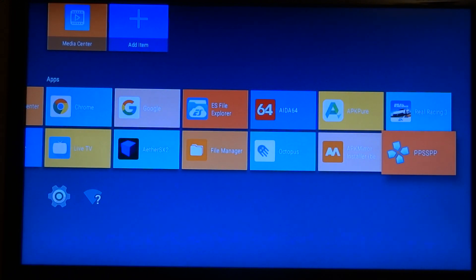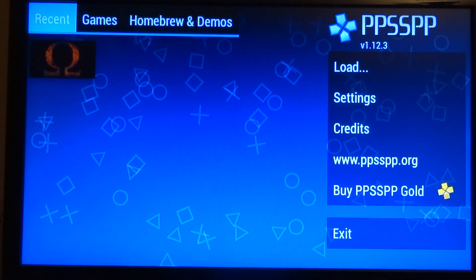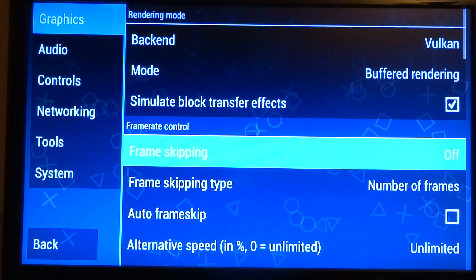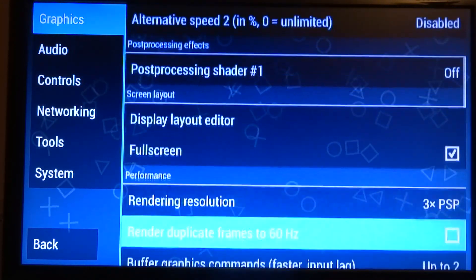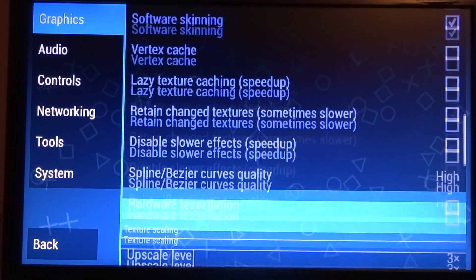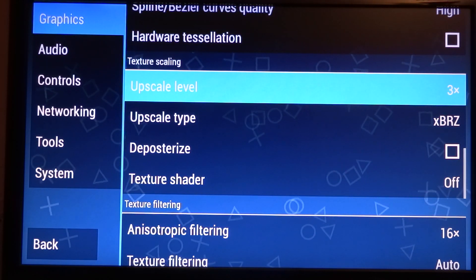So here we have PPSSPP. To show you the settings, it's mostly just default, but I set the rendering resolution to three times and upscaling to three times also.